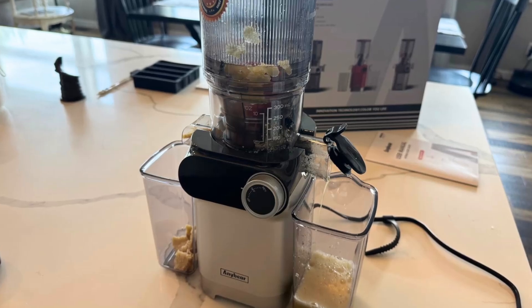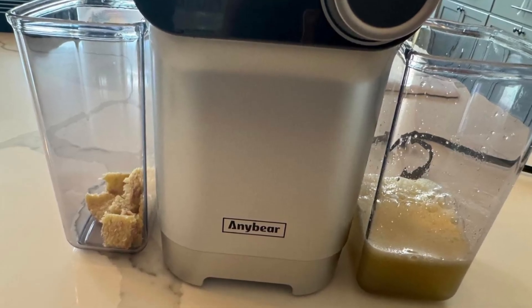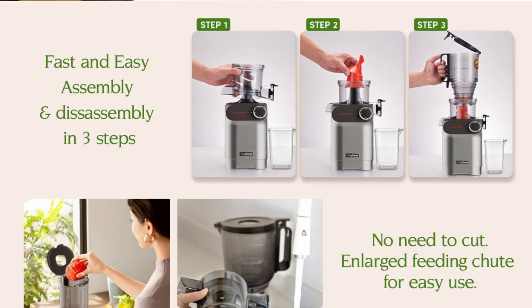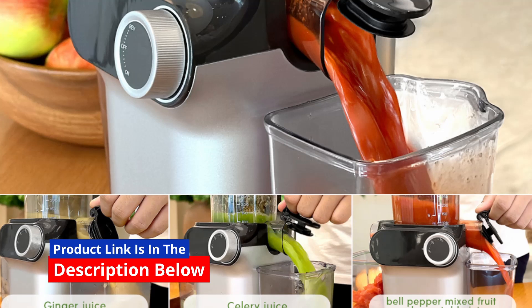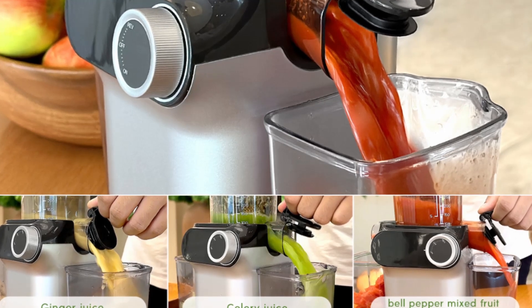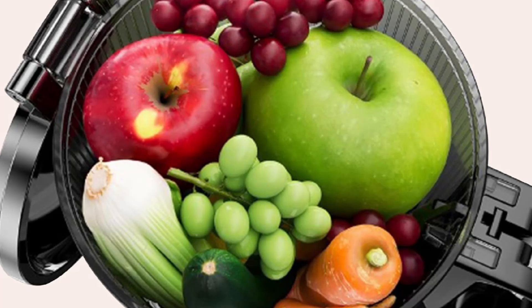By reducing the need for pre-cutting, you can enjoy a seamless juicing experience without interruptions. This feature is particularly beneficial if you're juicing for multiple people or preparing large batches of juice to store in the fridge. With the AnyBear Cold Press Juicer, convenience and efficiency go hand-in-hand.